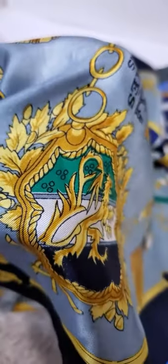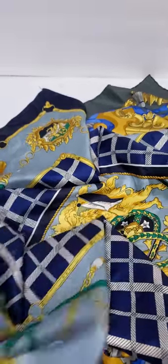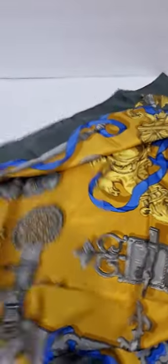Some of the paint on the fake is getting out of the lines — missing some lines. So those are just a few tips to help you authenticate a Hermès scarf.